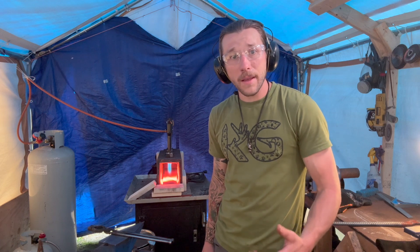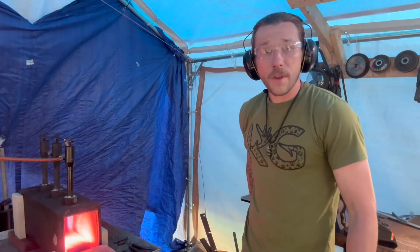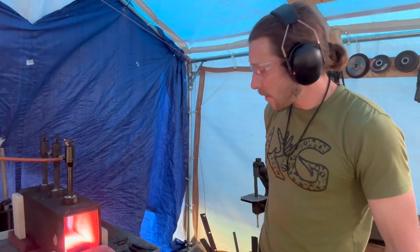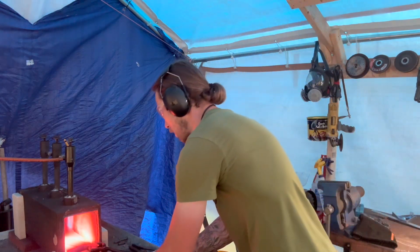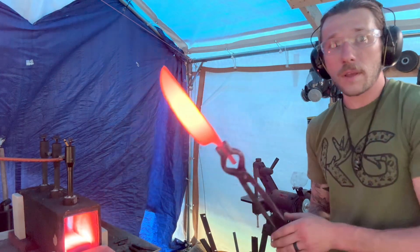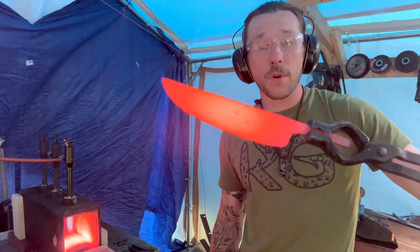Hey everybody, thanks for joining me. I'm Ryan Elmer with Alan Steele, and today we're going to heat treat a San Mai kitchen knife. We have our San Mai kitchen knife in the forge right now soaking — it's all roughed in. We're going with an 8-inch kitchen knife, hitting the tang, and right now we're going to do our normalizing cycle.